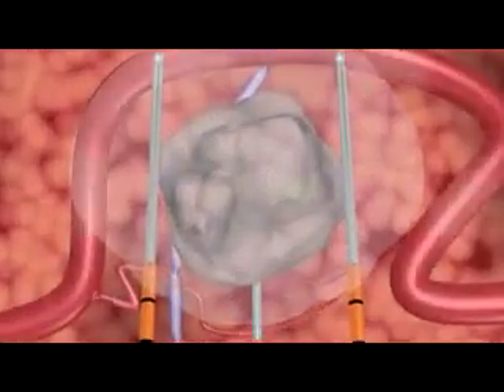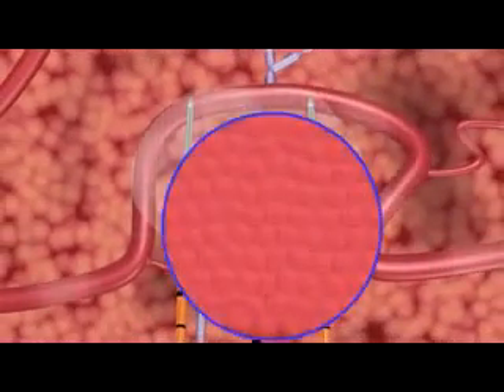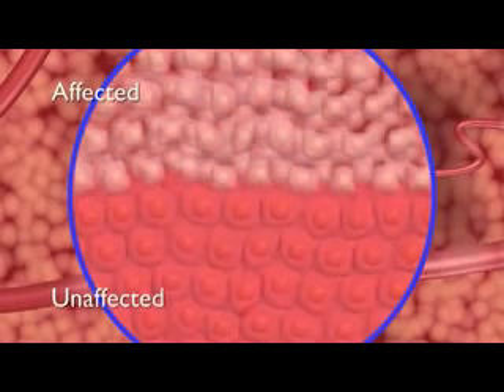After treatment, the ducts, blood vessels, and other collagenous tissues in the treated area remain viable. Microscopic imaging after treatment reveals a sharply delineated separation between affected and unaffected cells.